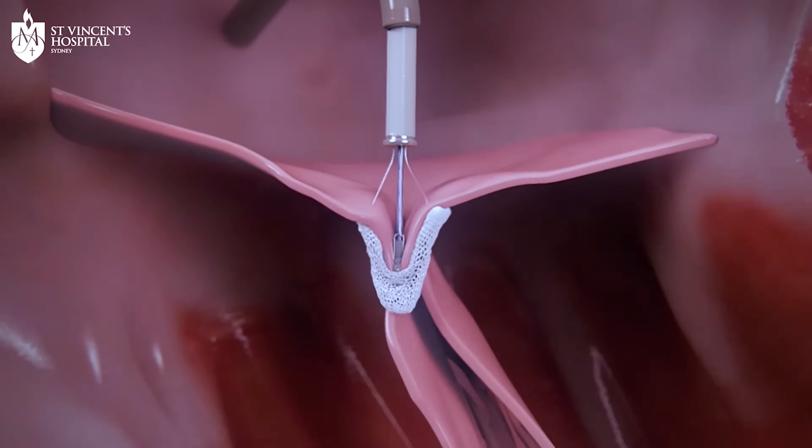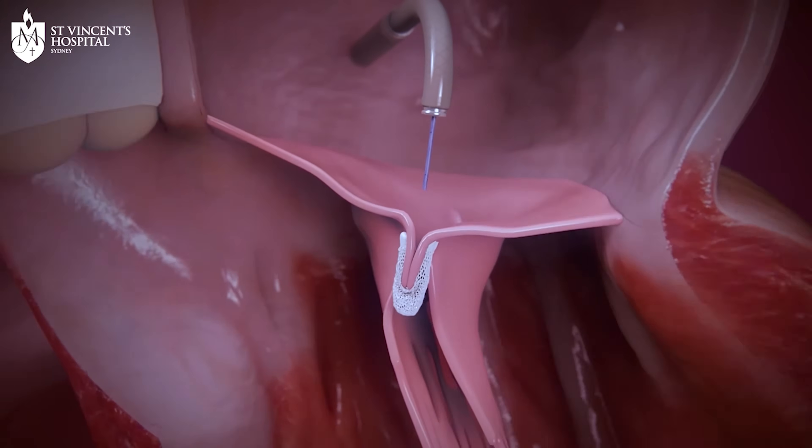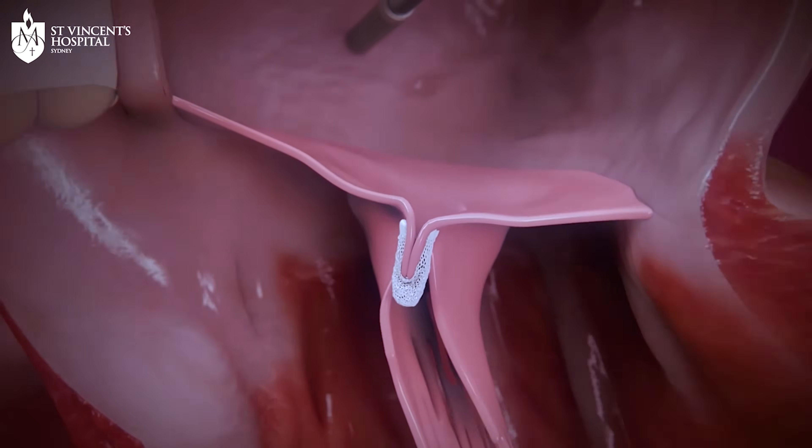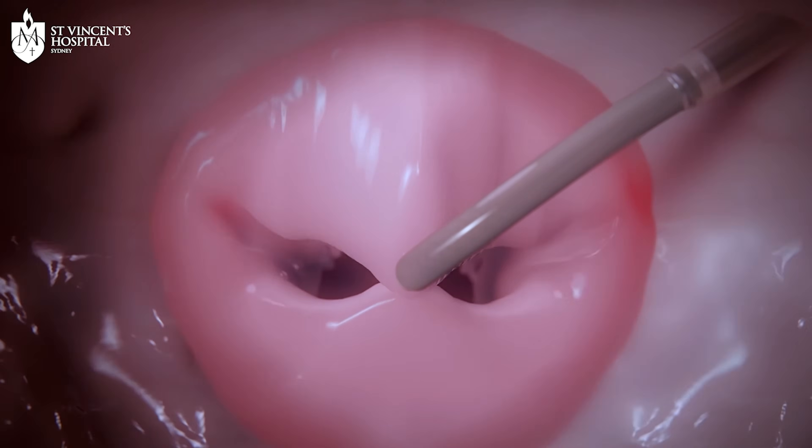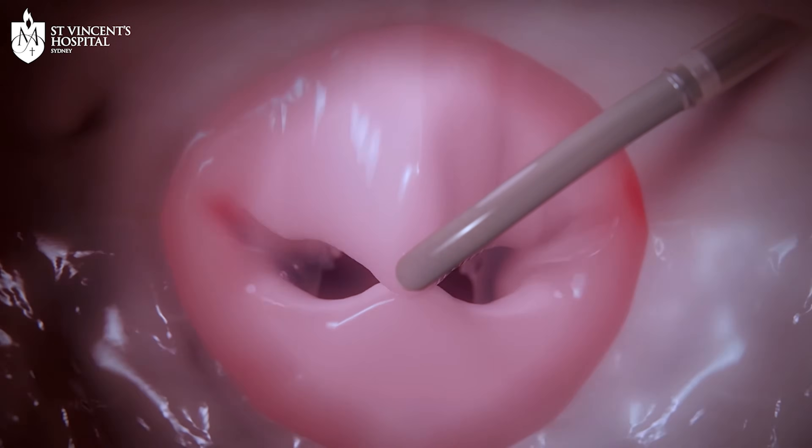Instead of the mitral valve having one large opening, by clipping the valve in the middle we typically create a valve with two openings, which allows the leaflets to come together to prevent blood from flowing backwards into the lungs.